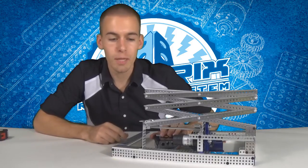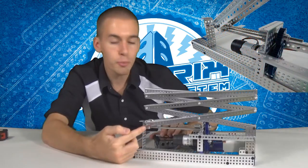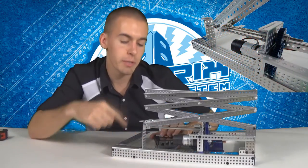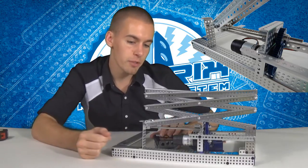Here's another way you can use lead screws in your robot. I built a scissor lift where the lead screw is coming across this part of it. There's a 2.6 gear ratio, so the lead screw is spinning faster than it would have if it was geared one-to-one, and it is going to lift up the scissor lift.